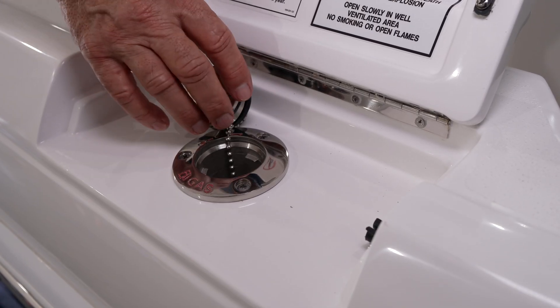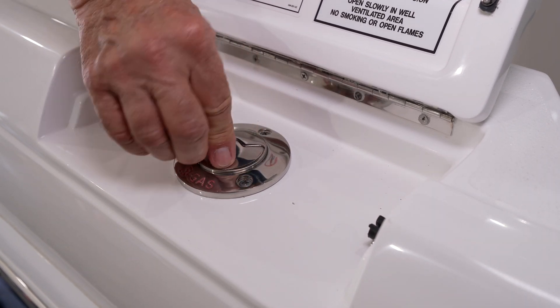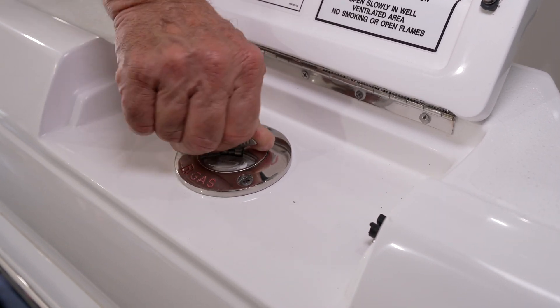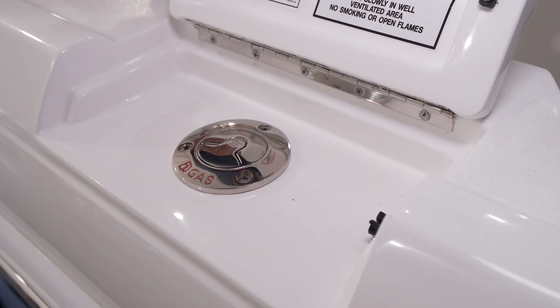When you're finished fueling, simply put the cap back into the receptacle, turn it to the lock position, and then close the fiberglass hatch on top of the fuel fill.